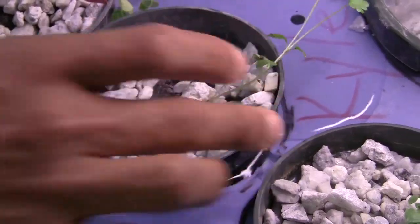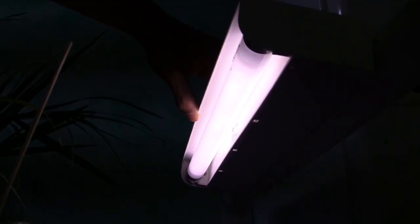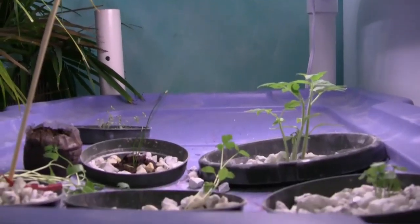The biggest prohibitive factor to hydroponics is the light, because plants really do prefer to grow in natural light and there's no substitution for that. Fluorescent lighting is really the main method that people use in hydroponics for a light source.